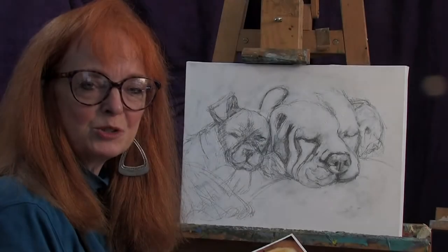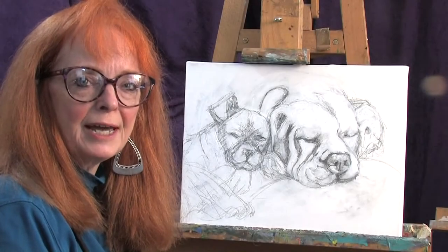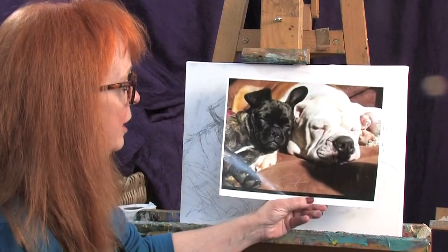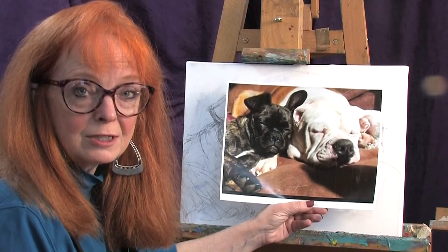Hi everyone, it's Nettie K back at the studio. Today I'm working on a double dog portrait — one large dog and one small dog sleeping together. It's just the cutest thing and I'm really excited about it.